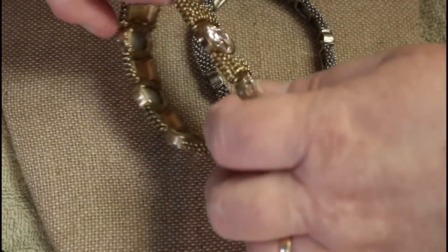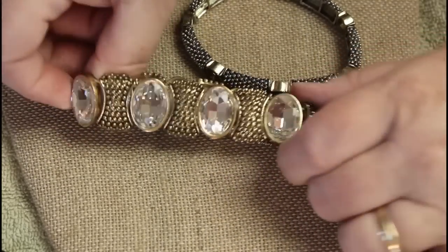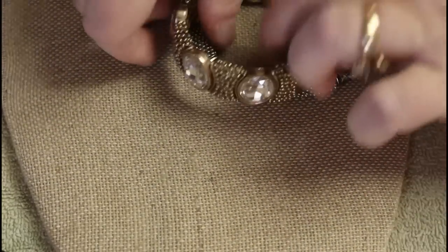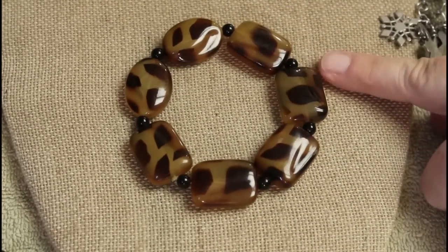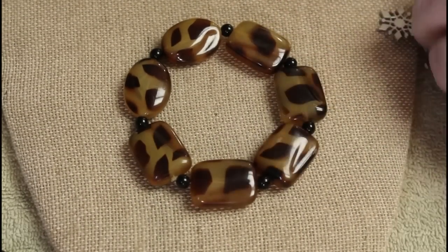Let's just put them over here — let's just not even pretend, shall we? Kind of the faux tortoise shell. Loving that.